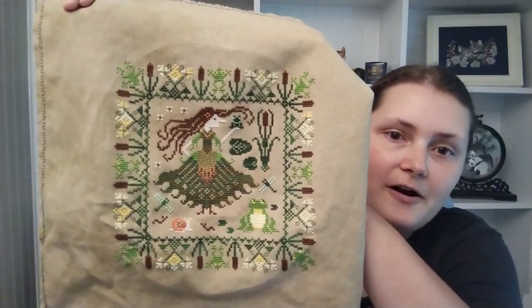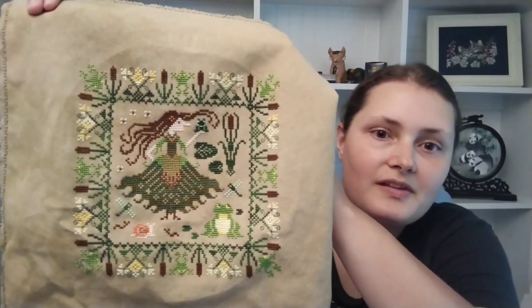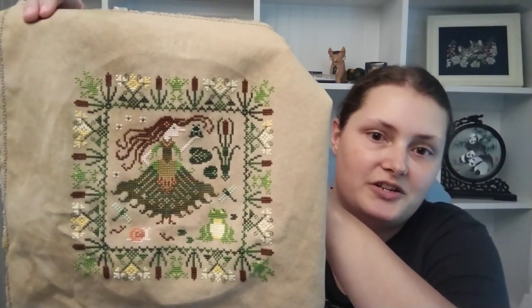While I was at StitchCon I had two finishes and I'm really excited about that. The first one is Swamp Witch by Owl Forest Embroidery. I'll put in a picture of where it was last time I showed it to you. This is stitched on 32 count Lugana in Dolce Delice by Fiber and the Wind. And here it is, all finished! I really enjoyed stitching this piece.